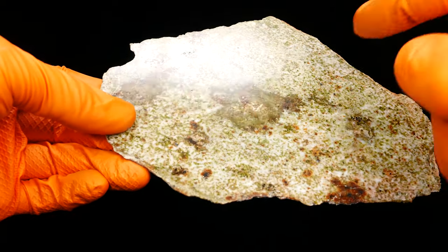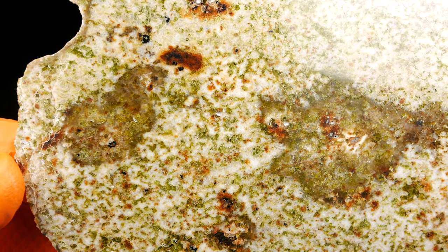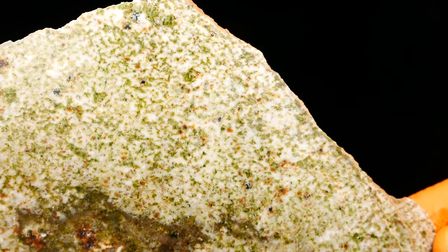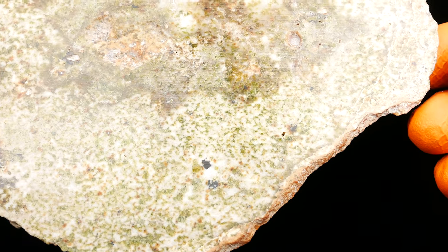Lots of iron. Beautiful green color. This meteorite is crazy — how they find it. Amazing. And this looks like chromite or something. I'm not sure.